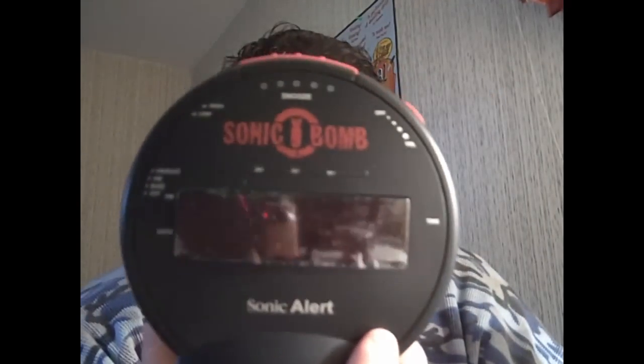Let's see what's inside. Ready? Let's open it together. Inside you have the clock itself — this is the clock right here. I'll show you the features after I set this up. Then you have the shaker right here — that's the shaker. And then you have the power plug.